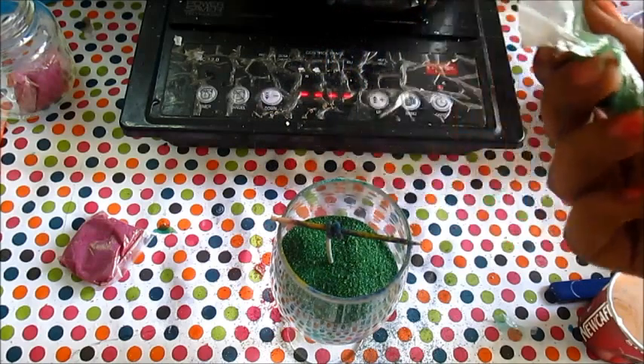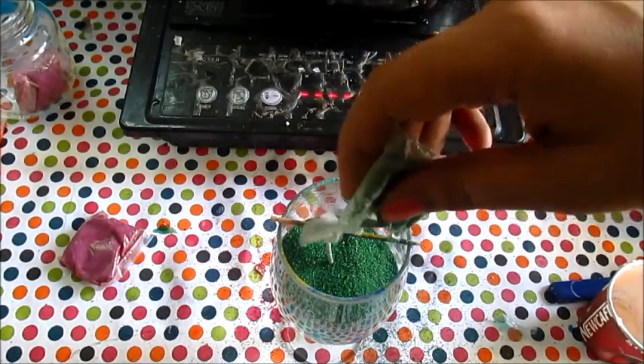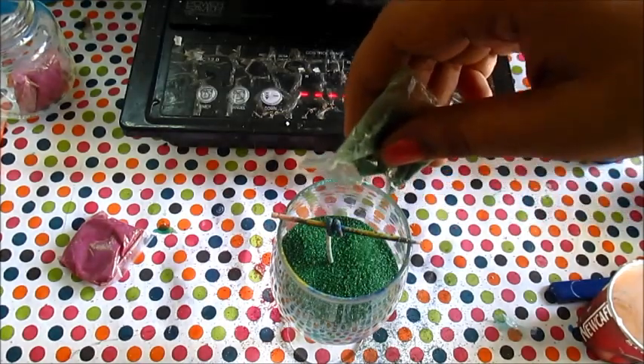I can show you right now, but if I tilt it, everything will go down. Once I add wax and fix this, I will show you how it looks.